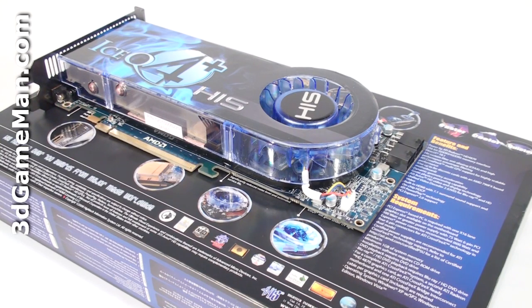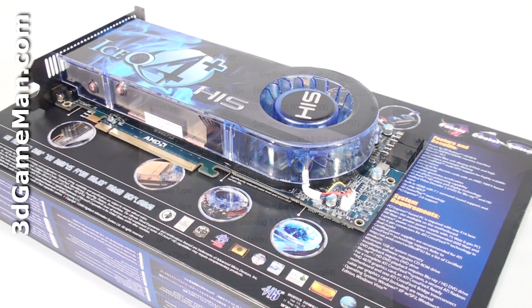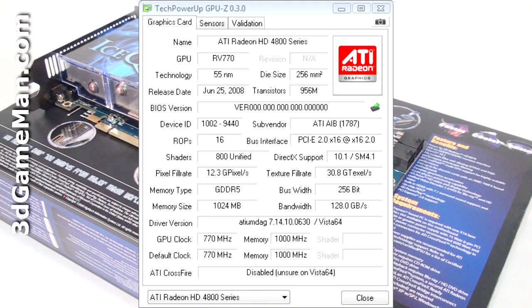It comes with 800 stream processing units for vertex, pixel, and geometry data, 40 texture units, and 16 raster operations. The pixel fill rate is 12.3 gigapixels per second, the texture fill rate is 30.8 gigatexels per second, and the memory bandwidth is 128 gigabytes per second.